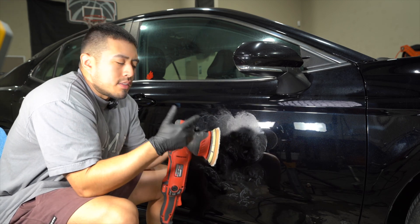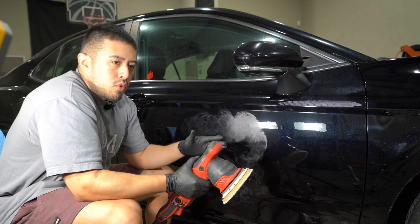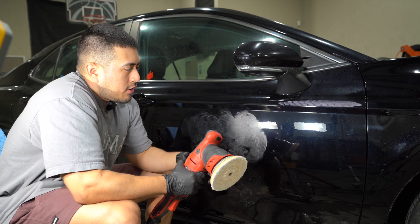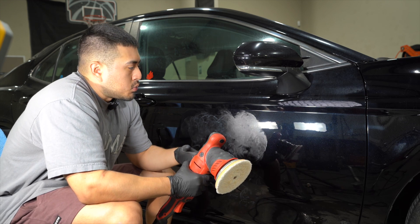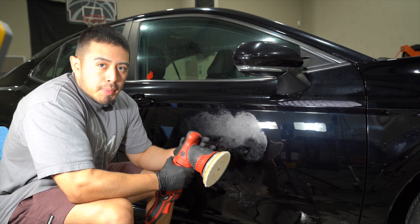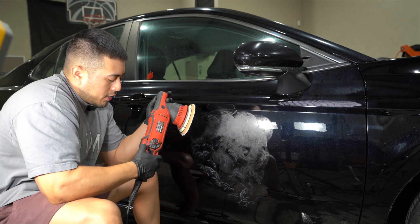It's also dependent on the type of clear coat you're working on. A harder clear coat — you want to stay with smaller areas, because you have to put a bit more pressure and be more aggressive, versus a softer clear coat like this one, where you can work a larger area because it doesn't take as much work to remove the defects since the clear coat is soft. So there are a few factors you have to play with.